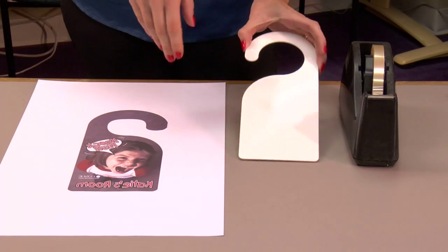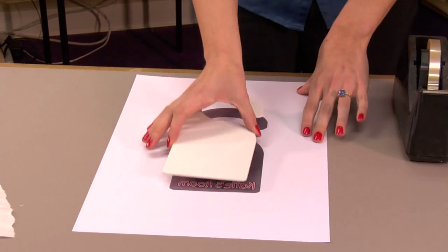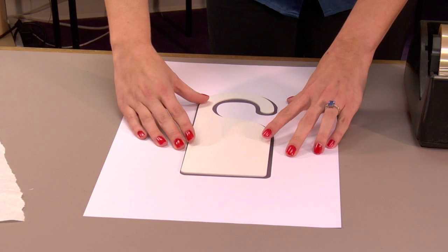First, what you'll want to do is apply your heat tape. We're going to line up our door hanger with our image as best as possible. The image is larger than the door hanger, which makes it easier for the bleed.